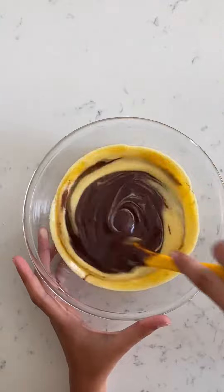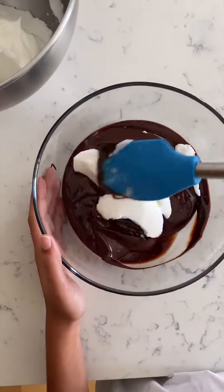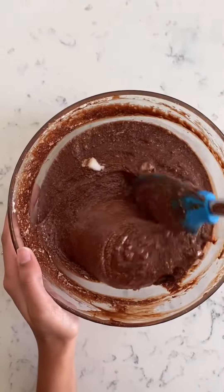Using a spatula, combine the chocolate ganache with the egg yolk mixture. Now fold egg whites into the mixture.